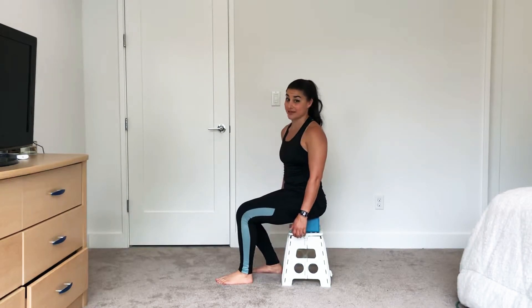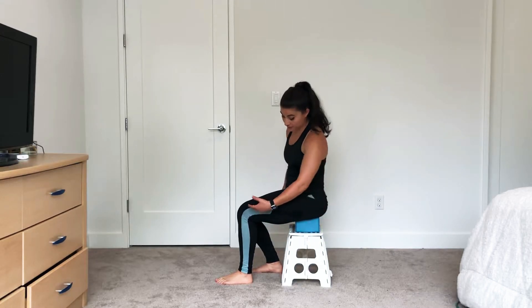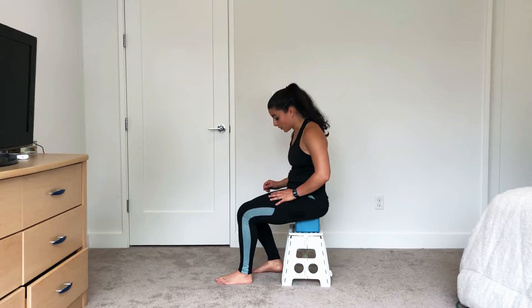Tandem stance sit-stand. Start with a bench that you can comfortably sit at 90 degrees or higher. The higher you are, the easier it's going to be; the lower you are, the harder it's going to be.